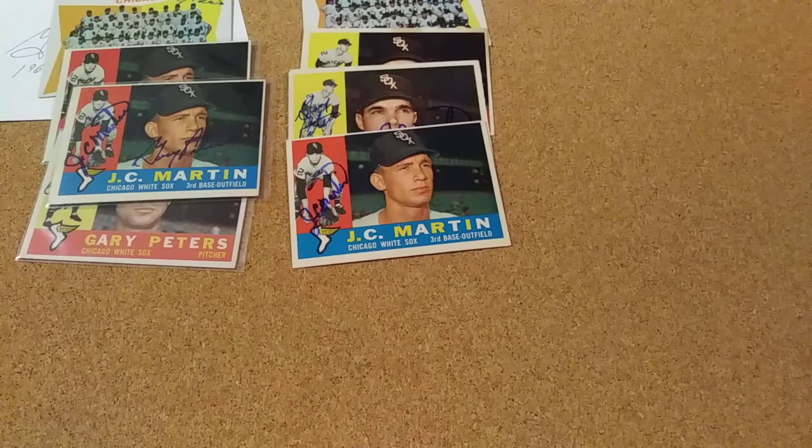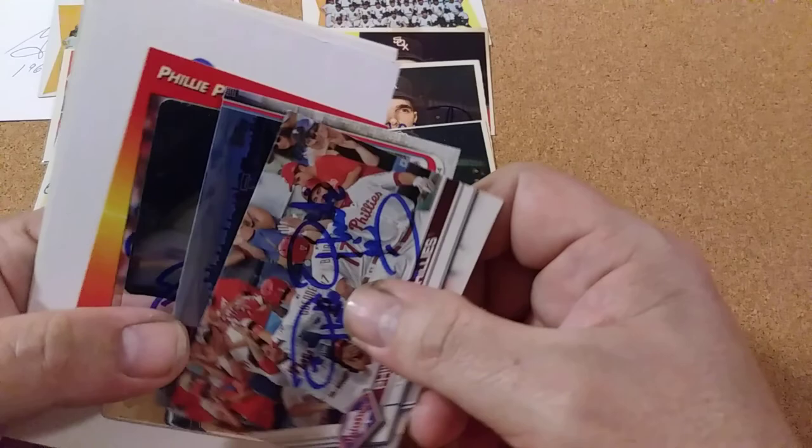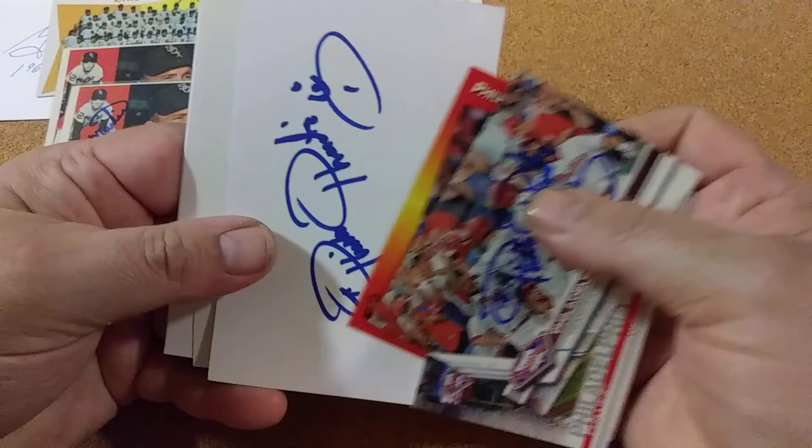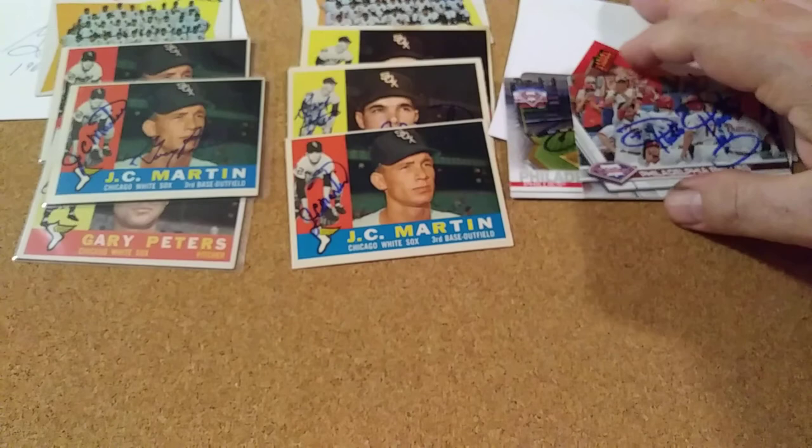This week I also had a fun return — this is the Philly Phanatic, and he signed four cards plus four index cards. That was a pretty fun one. I kind of do this so I can get my son some cards when he gets big enough to start collecting them, so I was happy to get that one because he'll enjoy it.